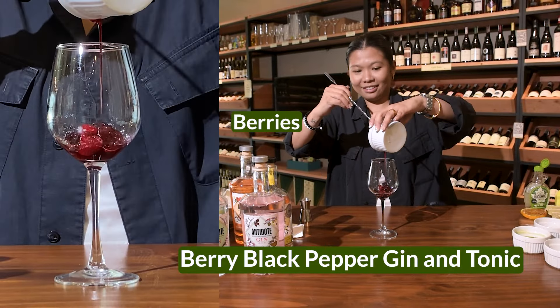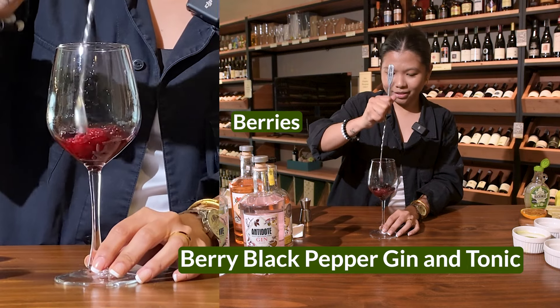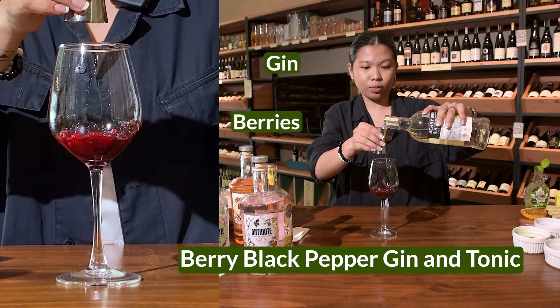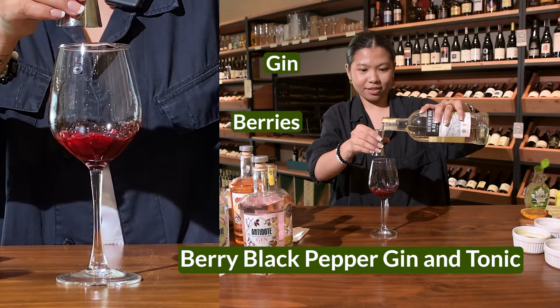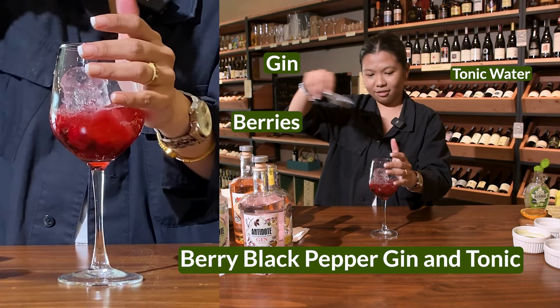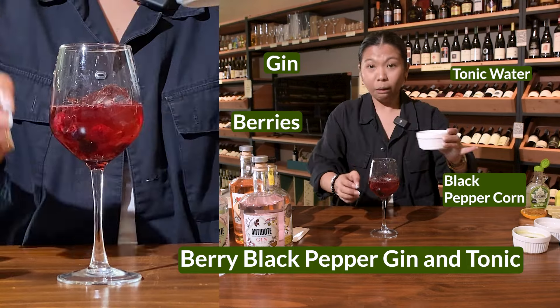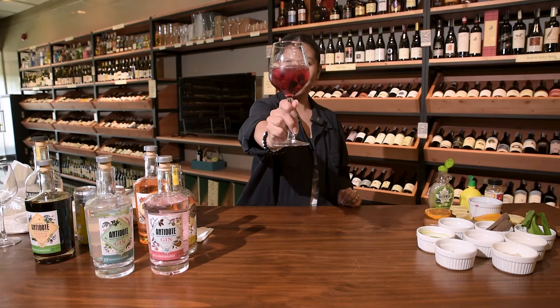Next: berry black pepper G&T. Add berries — it's going to spill, and that's okay. Try to crush and muddle them. Add gin — that smells nice, actually. One part gin, two to three parts tonic water, ice, and top it off with black peppercorns. Not too much. Berry black pepper G&T.